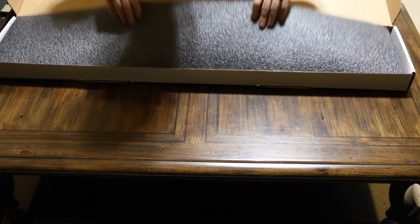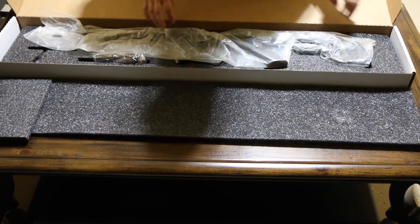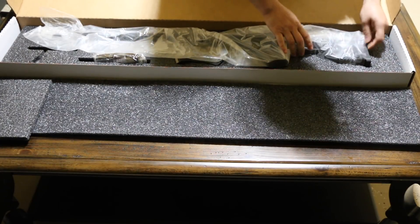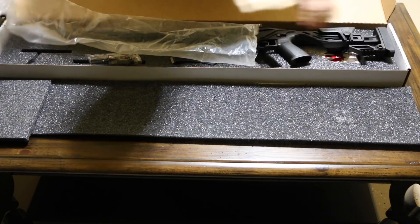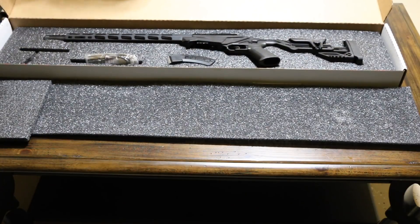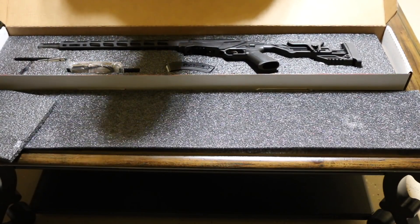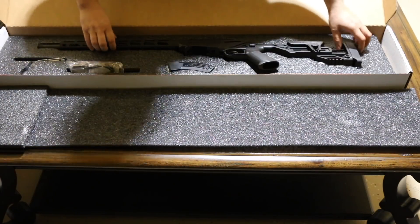It comes packaged in this fire foam. It inserts here. Here's the rifle — comes in a bag. This is how it will look. So let's see what's inside the box. First we have, of course, the actual rifle.